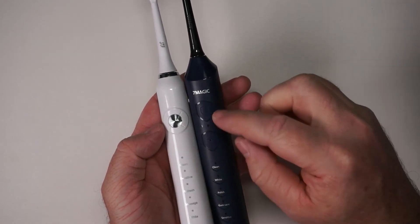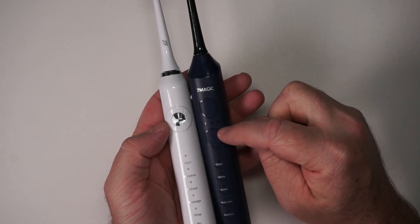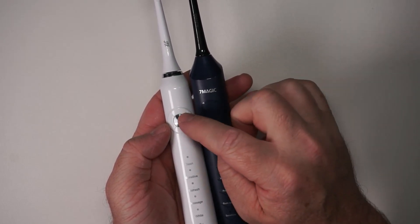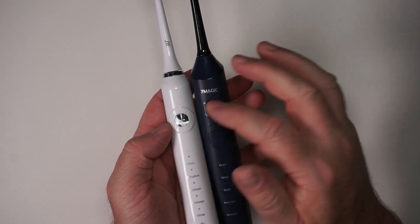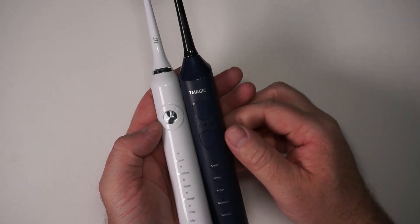The main difference between these two is the 7Magic has two buttons — an on/off button and a button to change the mode. The JTF just has a single button. If you press it and immediately press it again, it cycles through the modes. If you press it and wait a while before pressing again, it turns off.